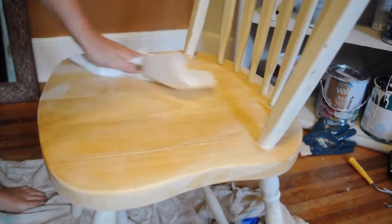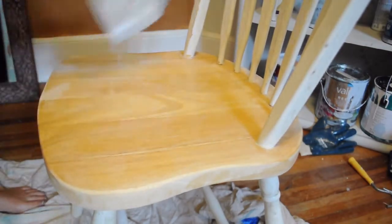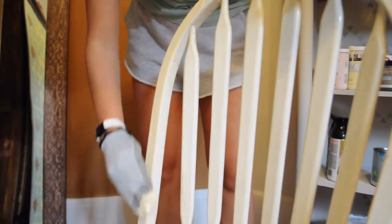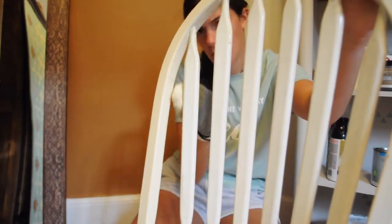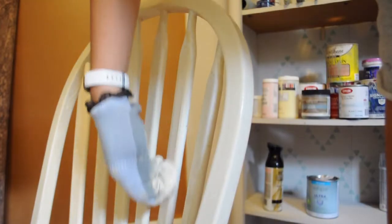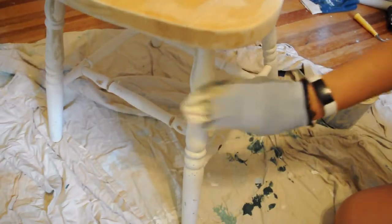I gave the chair a good clean and then it was time to start painting. I went in with a beige color rather than that stark white just to warm up the chair a little bit. I also went in with the sock method to ensure the smoothest finish. Using this method also just makes it so easy to get in those nooks that are in the poles of the chair.